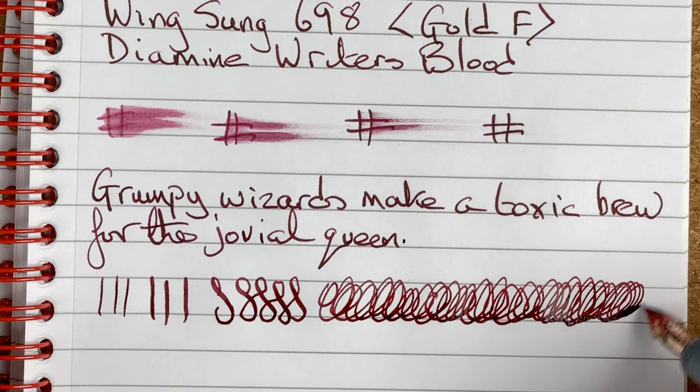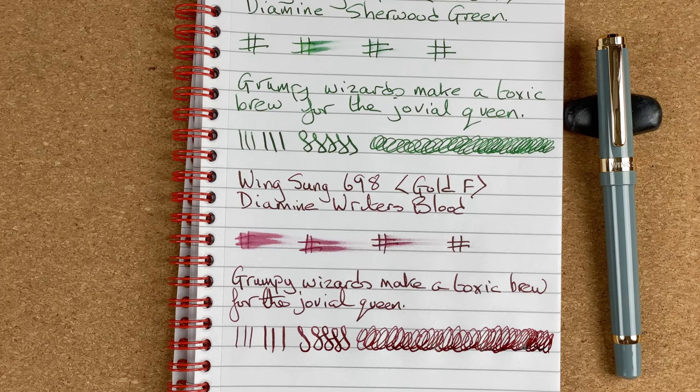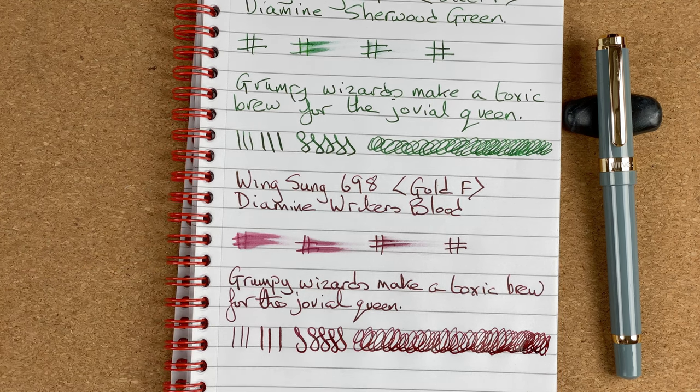Just scribbling quickly — we've got that nice flow, the pen's keeping up even when scribbling really fast. All in all another nice experience, slightly different from the steel nib which we'll look at in a minute. With the Writer's Blood I love seeing the shading coming through in my writing, whereas I don't see that with the Diamine Sherwood Green.